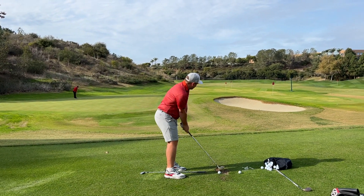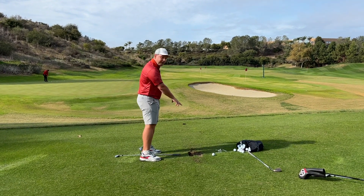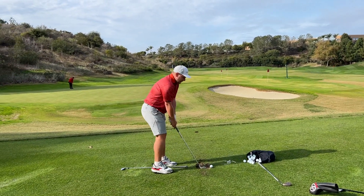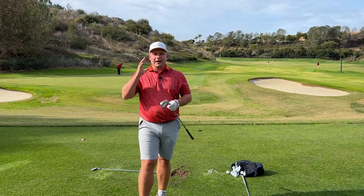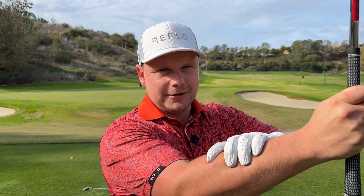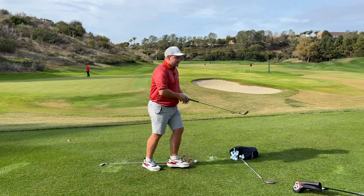If I grip the club really tightly and try to hit that same shot, you can see it comes up short and I've taken a really steep divot. With a nice loose pressure I can choose my trajectory a lot better and hit the exact distance I'm trying to hit. The correct grip pressure should be within a 3 out of 10 to a 5 out of 10 — no more than 5, because beyond that you really feel it tighten in your forearms, upper arms, and shoulders, which severely restricts how you hit the golf ball.